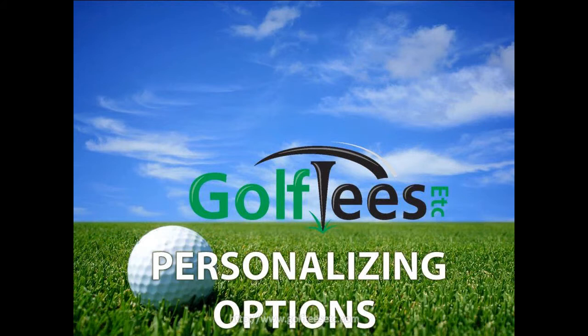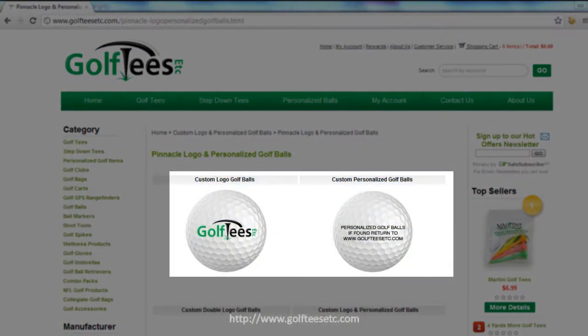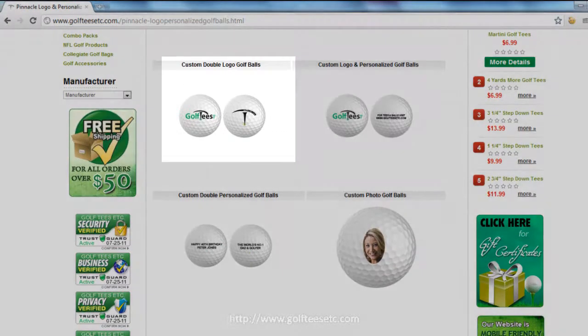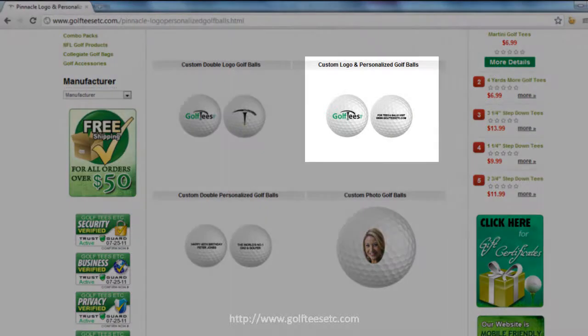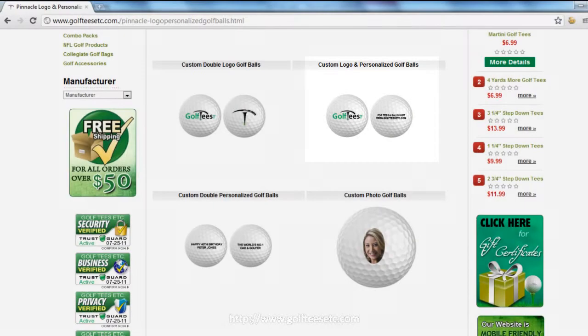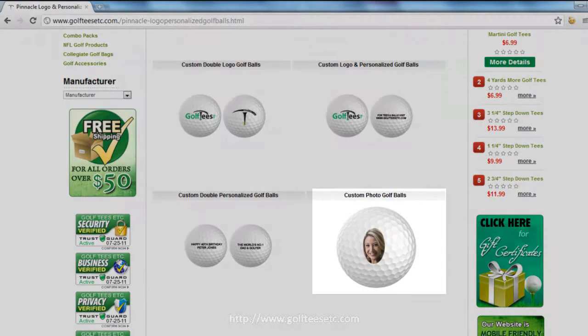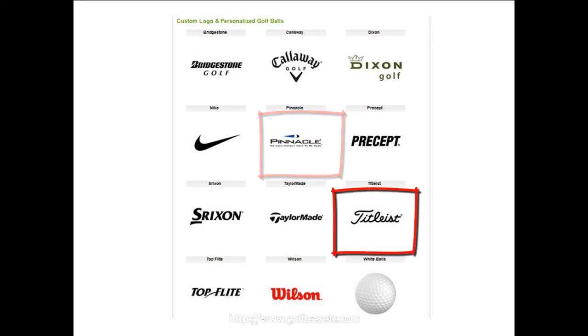At Golf Tees Etc, we have several options for your consideration including logo golf balls, personalized golf balls, double logo golf balls, custom and personalized golf balls, custom double personalized, as well as custom photo golf balls. But these are only available on the Pinnacle or Teetless brand.